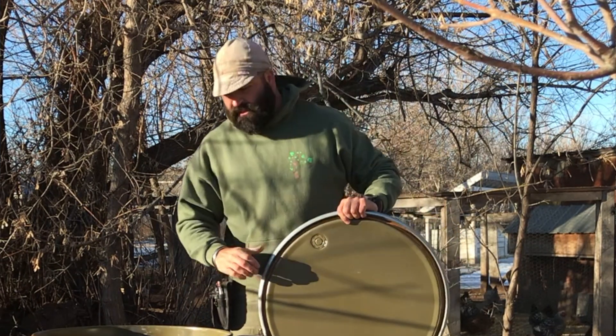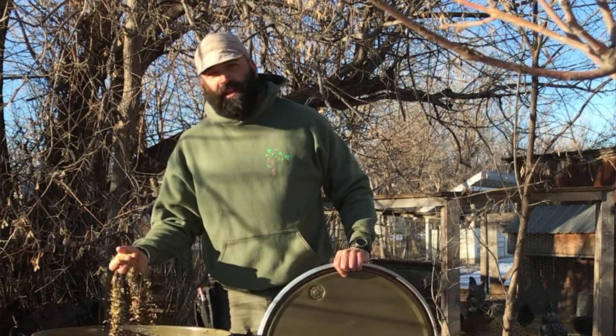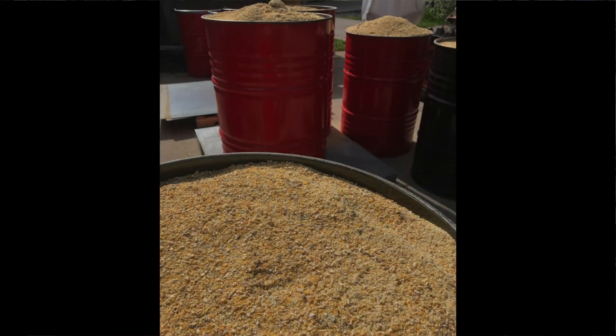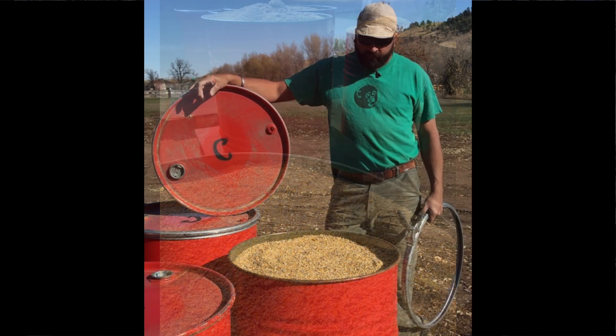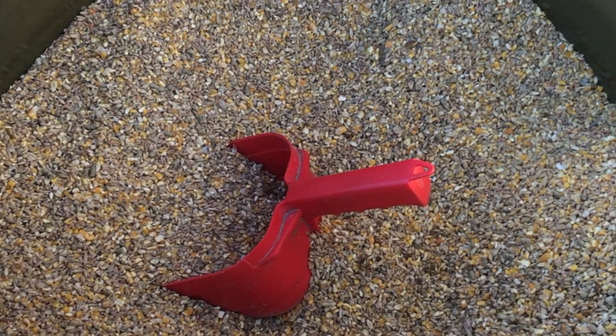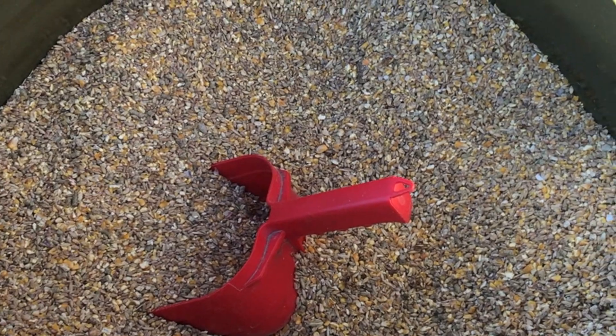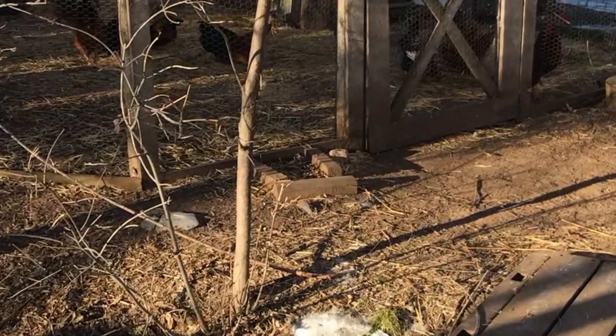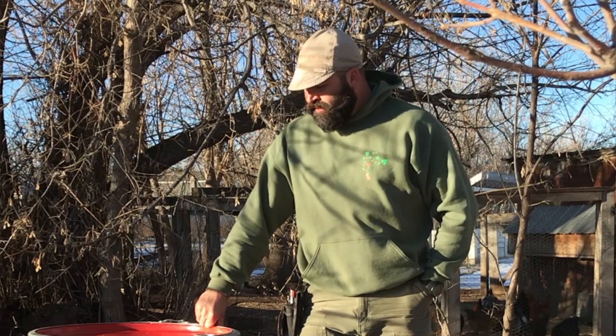Inside that lid is a rubber gasket, and this one specifically is chicken feed. We use these all over the homestead for everything from hog feed, chicken feed, seeds, grass seed, wildflower seeds — anything you need to keep dry and mouse proof. I've tried Tupperware boxes, I've tried trash cans, I've tried all kinds of different things, and these work awesome.